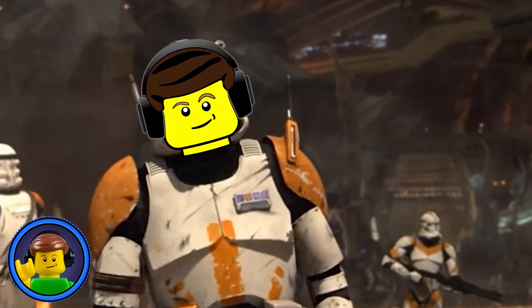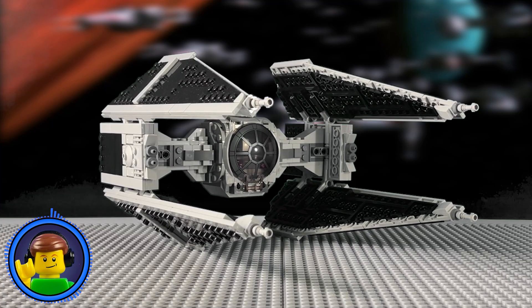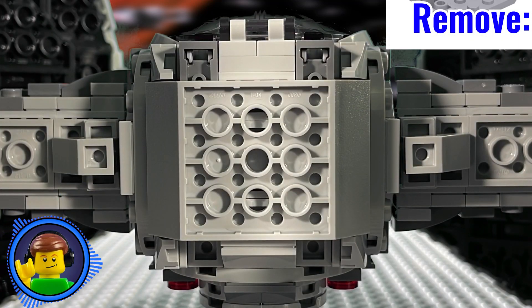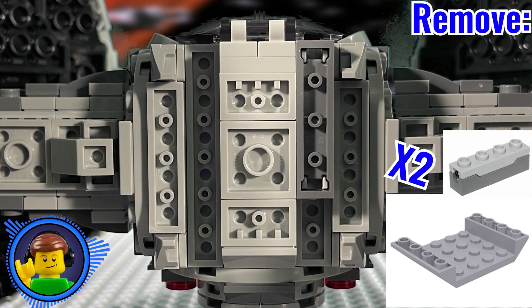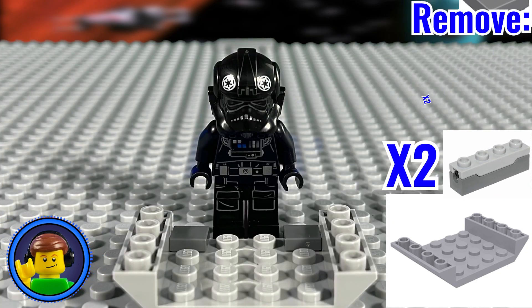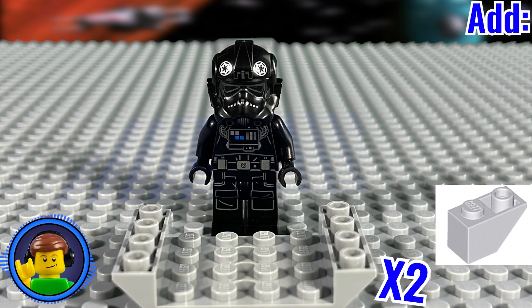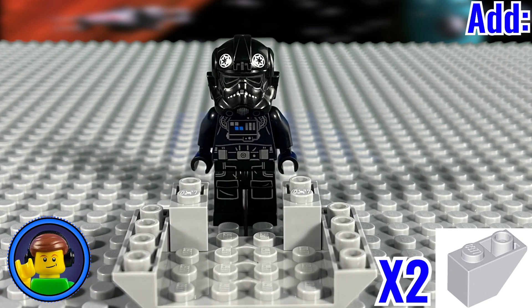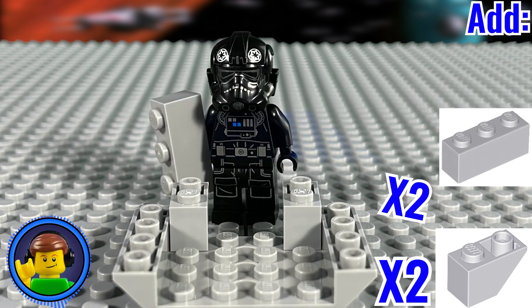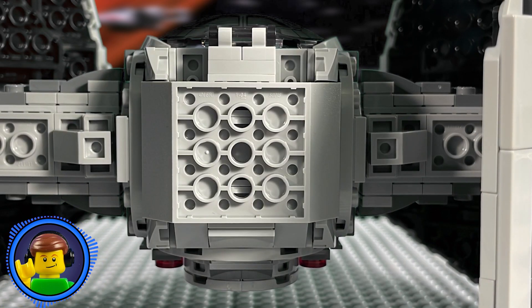First things first, we gotta remove the spring-loaded shooters. Starting with the TIE Interceptor, remove this 6x4 inverted cutout slope piece from the bottom of the cockpit area. Now remove the spring-loaded shooters, and then these two dark blue-gray tiles. Focusing on the slope piece, you'll need to add two 1x2 light blue-gray inverted slope bricks on the end. Then put two 1x3 light blue-gray bricks here and here. Put this subassembly back onto the TIE Interceptor.